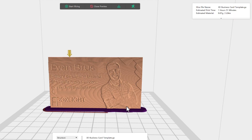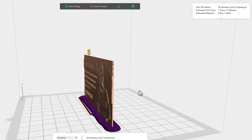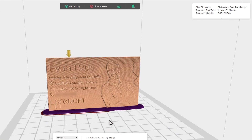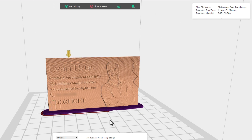Once it's done, you'll get this preview here. I have opted to include a raft — I did not delete the raft — because this is a very thin print and I don't want it detaching from the base while it's printing. This is going to take almost two hours to complete, which is pretty normal for these 3D business cards. If that is too slow for you, you may want to lower the print quality or consider making a smaller business card.